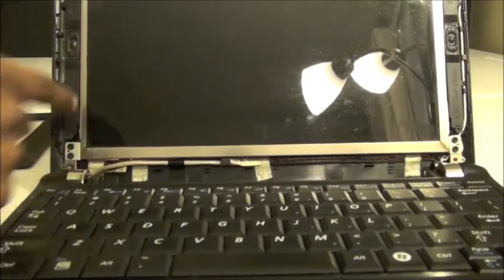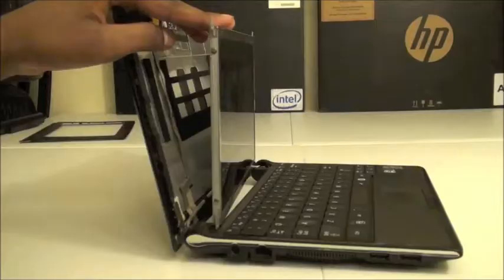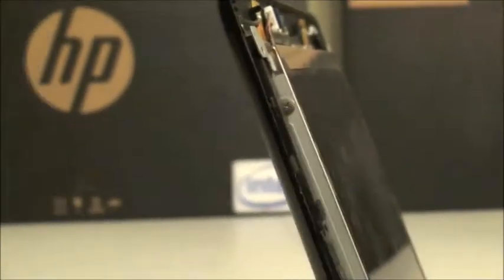Then unscrew the two screws on either side. And now comes the crucial part: you need to tighten those two screws that I pointed to. There's also another set of two screws on the other side in the same positions. Once you tighten them both, your screen flicker problem should be gone.